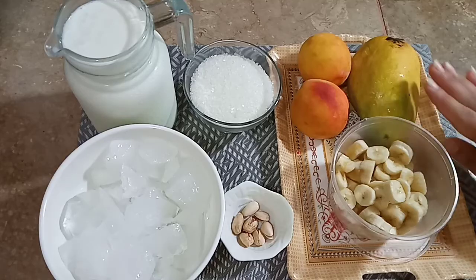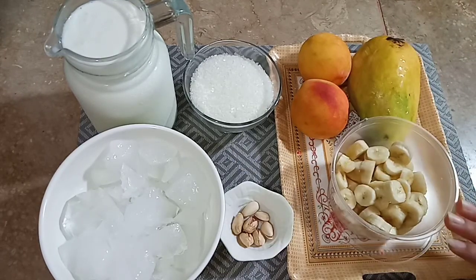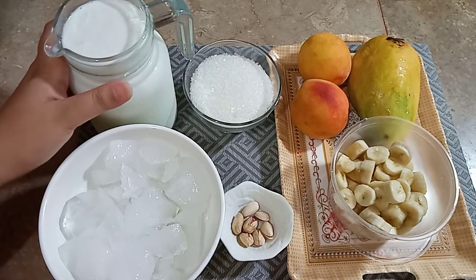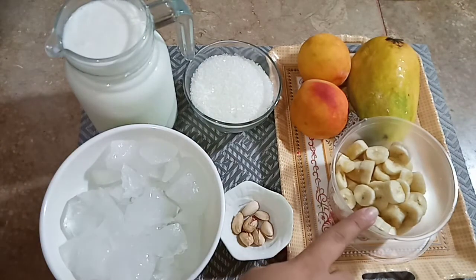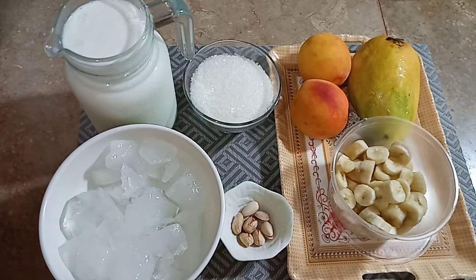Here I have made mango milkshake. We have two peaches, and here I have cut 4 bananas. If you want to make more, you will need more fruits. Here I have 3 glasses of milk. We need sugar — for your taste, I will add 2 tablespoons across 3 milkshakes. And here we also need 5 to 6 tablespoons of another ingredient.